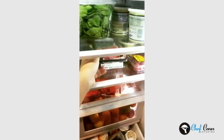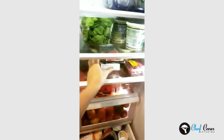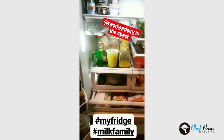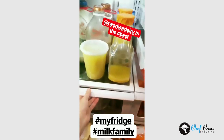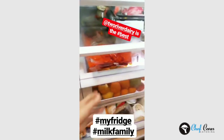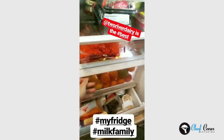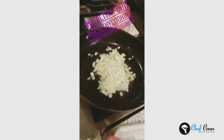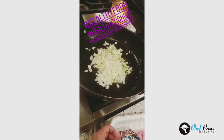If anyone wants to see my fridge at home — here we go. My son Logan loves sushi so I have some sushi bought for him, but pretty much we make everything homemade. It's lots of veggies, lots of fruit. I use a lot of citrus in my cooking and we're obviously a milk family.